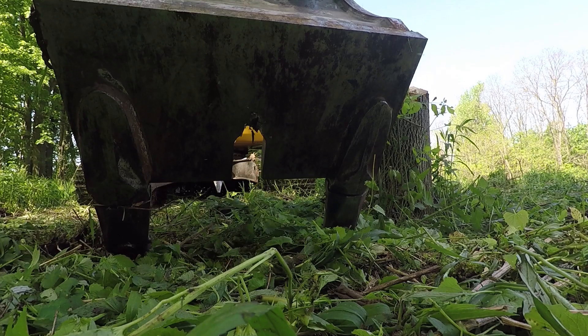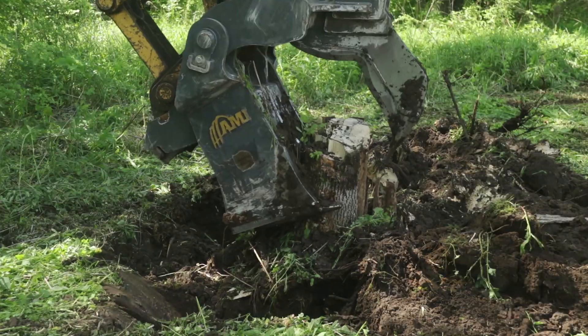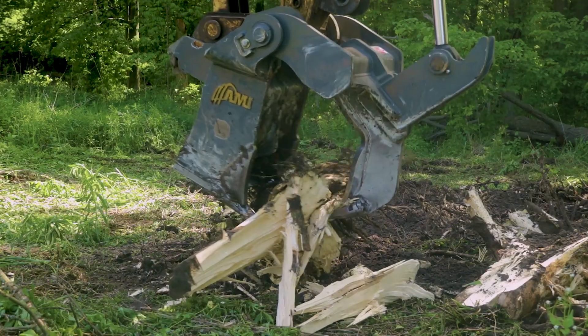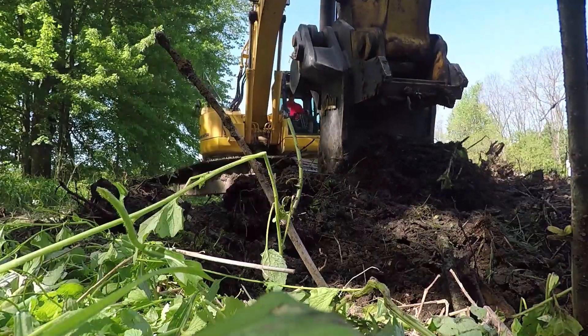Featuring dual ripper teeth that penetrate the ground for digging underneath the root structure, the AMI Stump Harvester removes unwanted stumps with ease. The wide opening allows operators to pick up and shear large stumps, while the angled push plate backfills the stump hole to level ground.